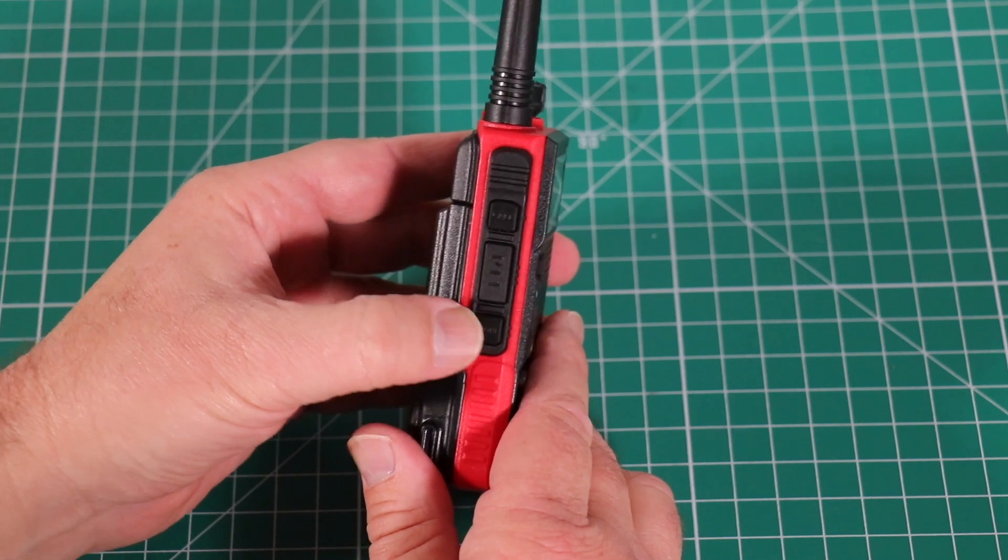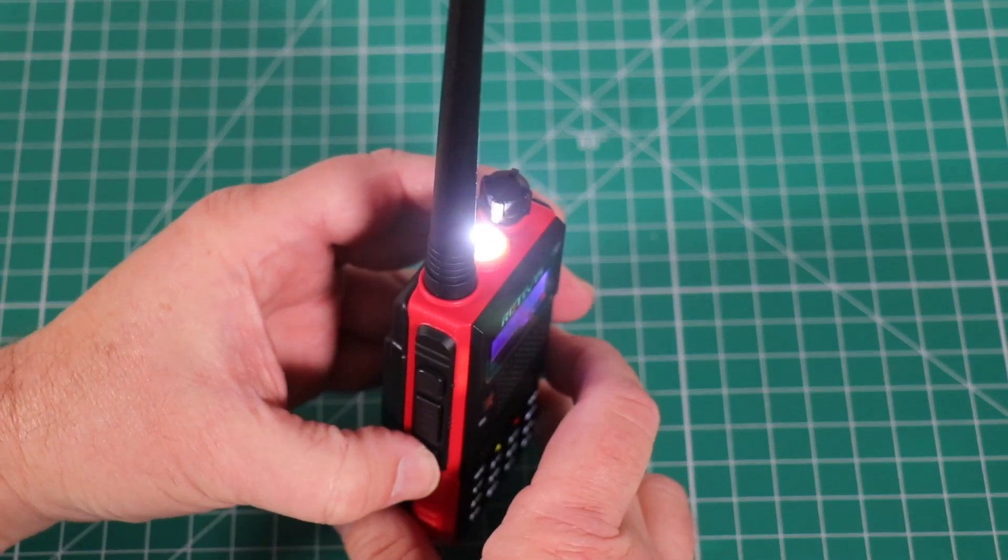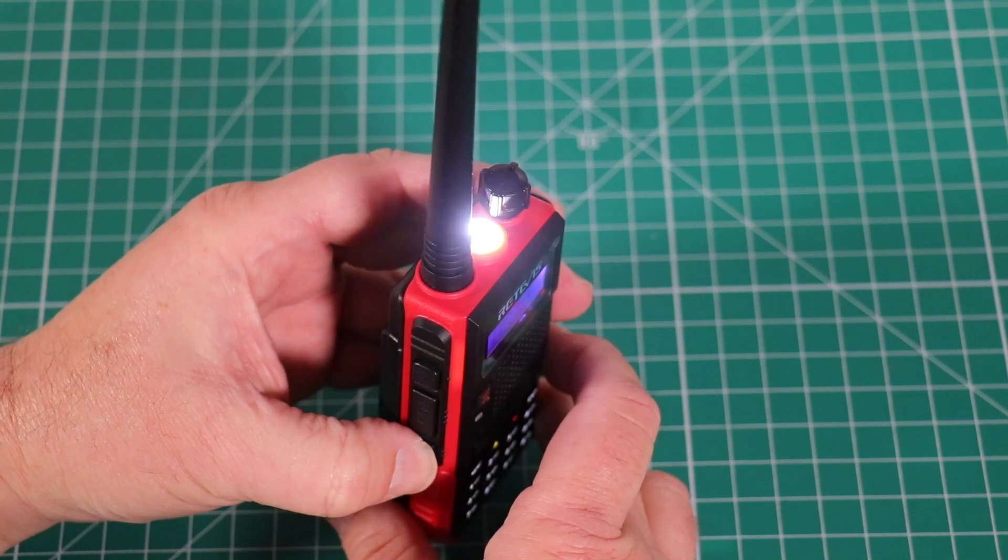Using the monitor button, a quick press turns the flashlight on. A second press gives you strobe, and the third turns it off.